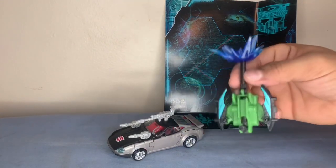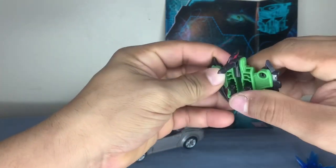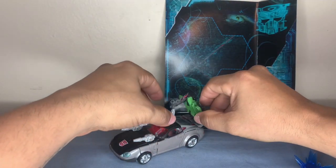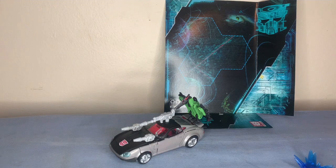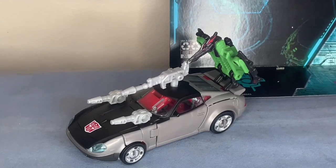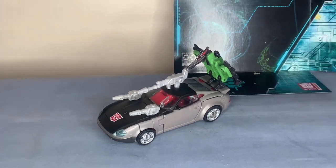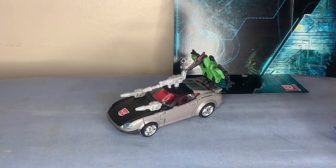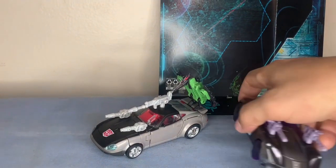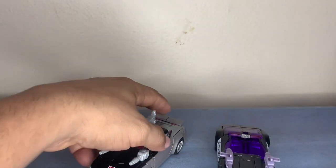Right along with the pterodactyl — let's set them up like that, sort of like a Soundwave setup. That's pretty interesting. Let's do a comparison — I have a few. Got Barricade here. I thought it was going to be the same thing since they look similar in the package.